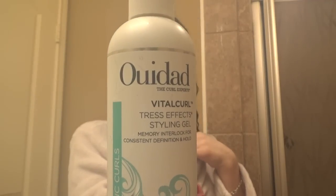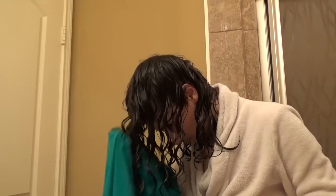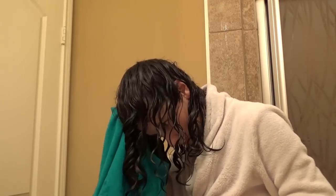Going into how I wash: I did my normal routine, got out of the shower with my soaking wet hair, applied the product immediately after getting out of the shower, raked it in, scrunched it in, did all that good stuff. I used an old cotton t-shirt to scrunch out any excess moisture from the water and the product.